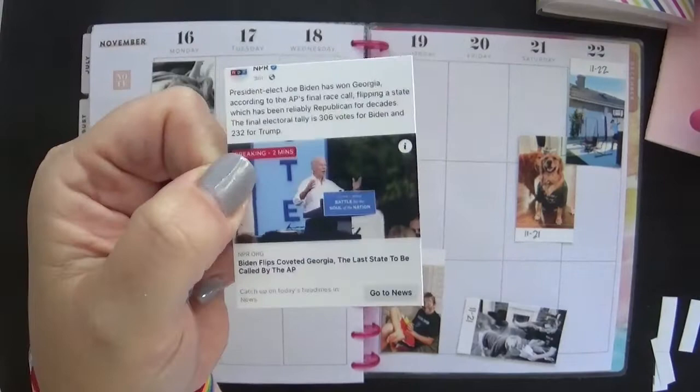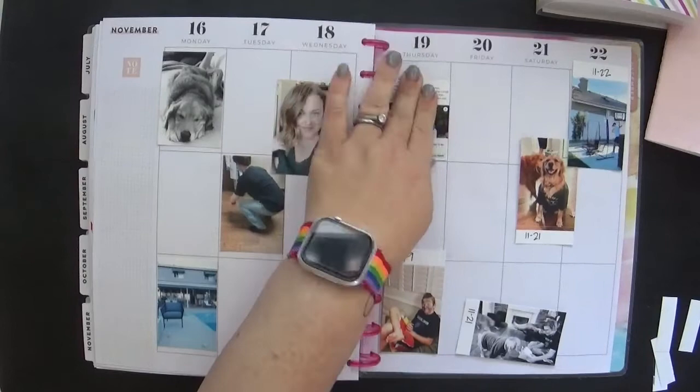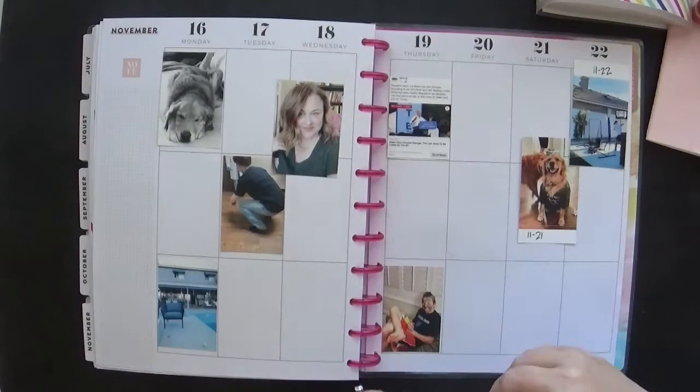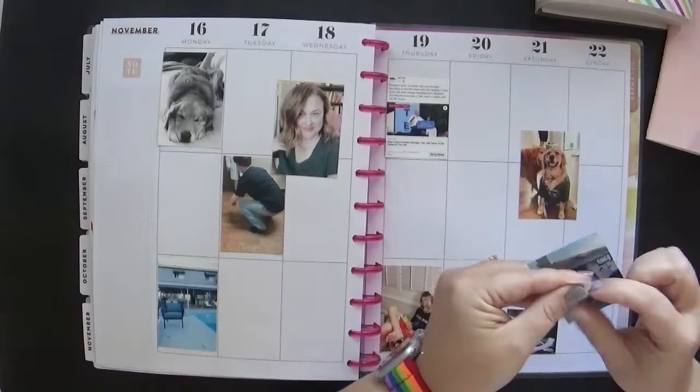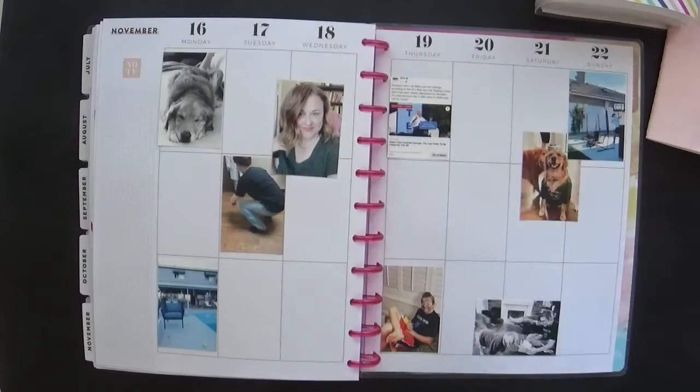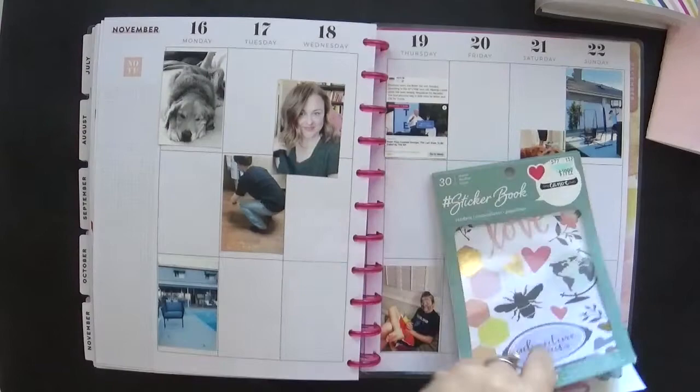Now this is a little tip: I love including little highlights or headlines from news stories. That was not political, by the way — it was simply to notate what was going on this week in November with the election. I recognize and respect that everyone has different opinions. It's just a headline. I also like to layer those photos because it looks really cute and helps save a little bit of space.